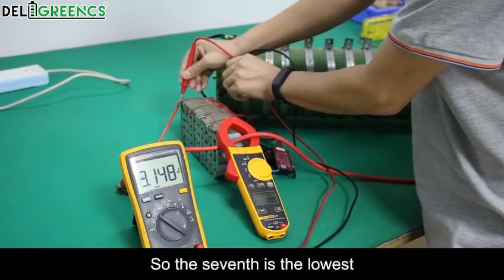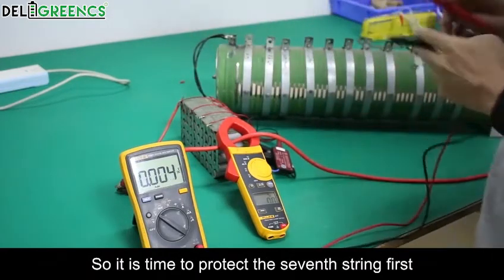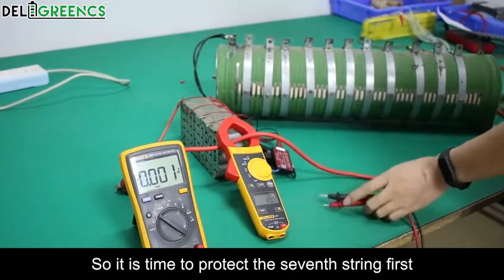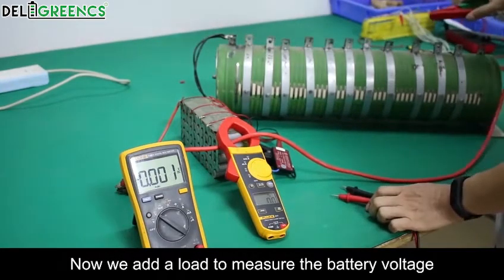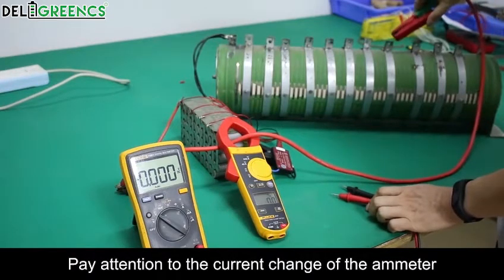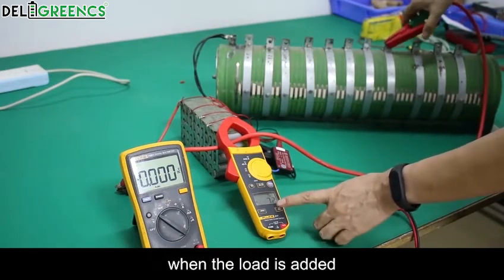The seventh cell has the lowest voltage, so it will be the first to trigger protection. We now add a load to measure the battery voltage. Pay attention to the current change on the meter when the load is added.